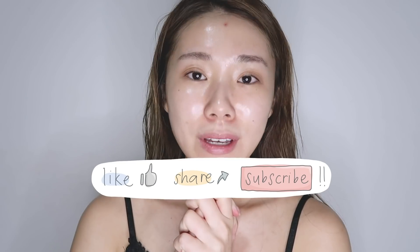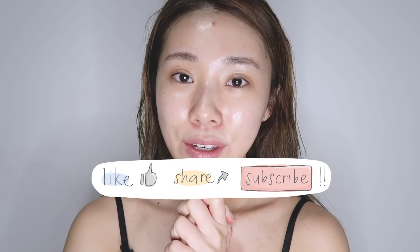This brings me to the end of tonight's vlog. It's a very simple routine — I just wanted to show y'all how I've been using some of my favorite Medicube, April Skin, and Glam D products. I hope you guys enjoyed this video, and if you did, don't forget to like, share, and subscribe. I hope you're having a great night — see you guys in my next video, bye!